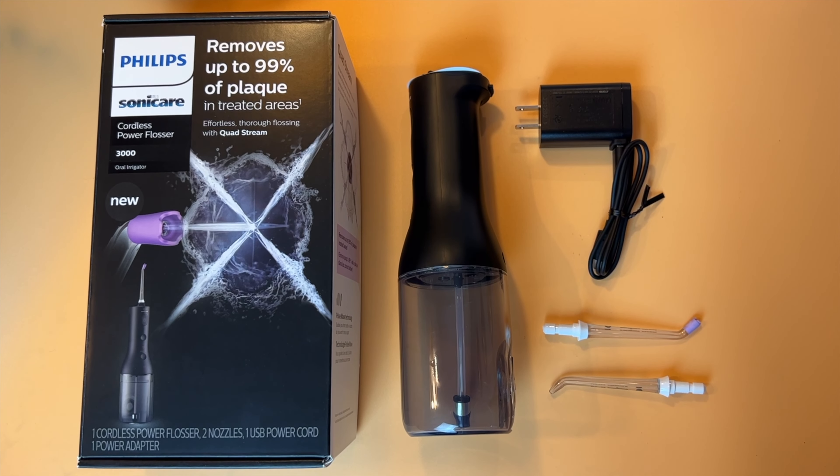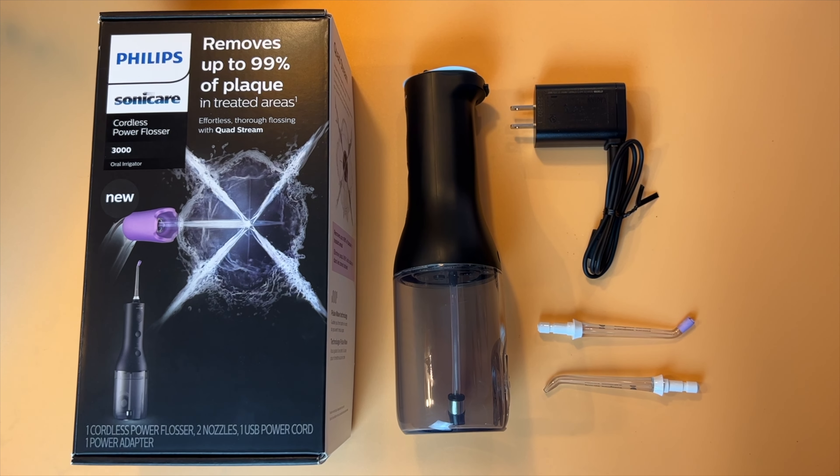So I was interested when recently Philips offered me the opportunity to try out a new water flosser. Admittedly, I was surprised because I thought those came and went in the 1990s, but it turns out the technology is still around and there's been some improvement.